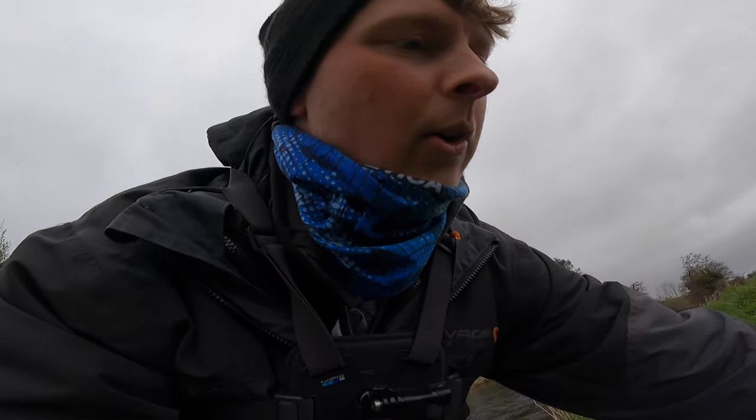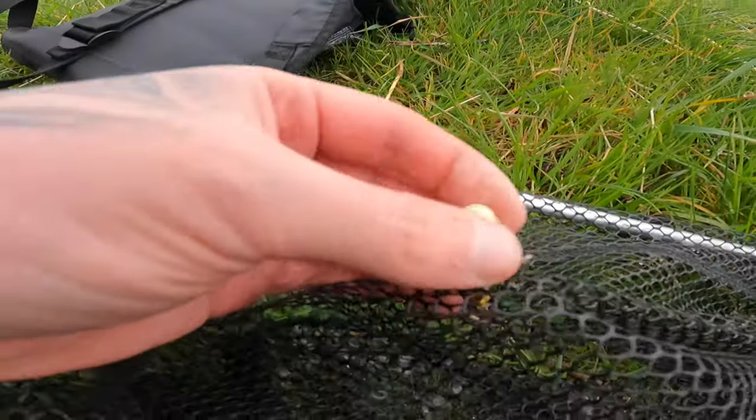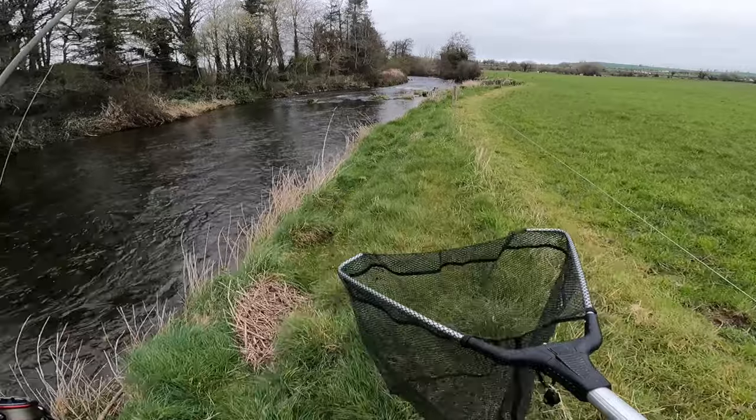Just gonna slip him back here really quickly — away he goes! Great crack. Haven't been down here in years, so it's good fun to get back to the river. He just took a little small golden Mepps — still see it there inside the net. We'll give it a go, try to get one or two more. Great crack with the light rod, so let's keep moving on.